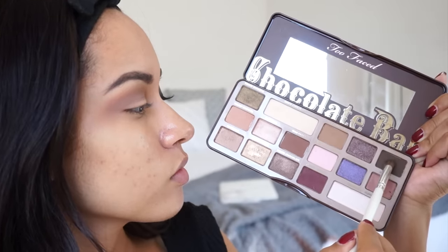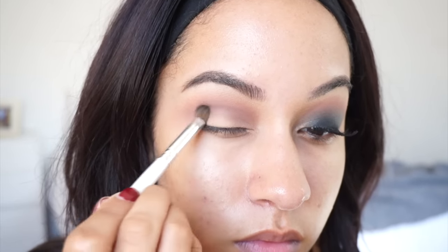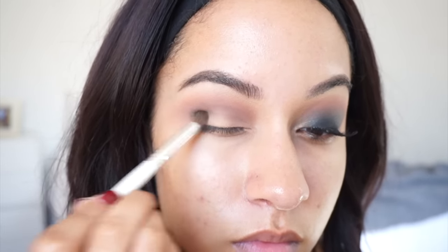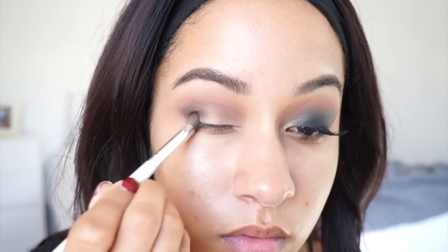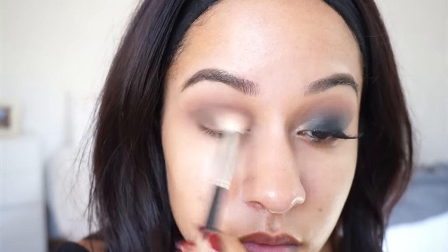Then using Triple Fudge — this is a dark, rich brown — I'm using that on the outer half of my eye. And using the same blending brush that I used in the beginning, I'm blending that into all the other colors.